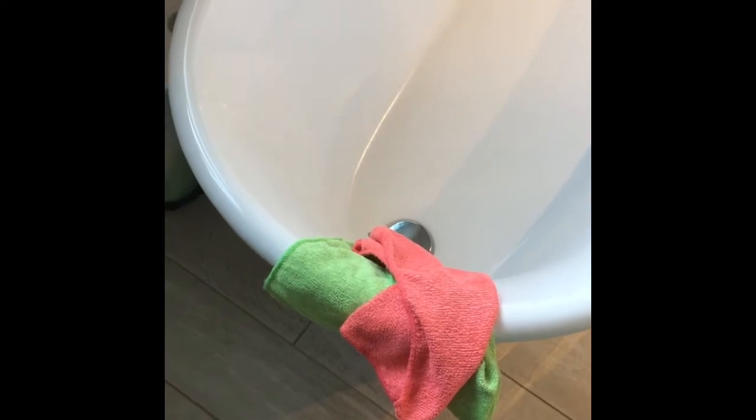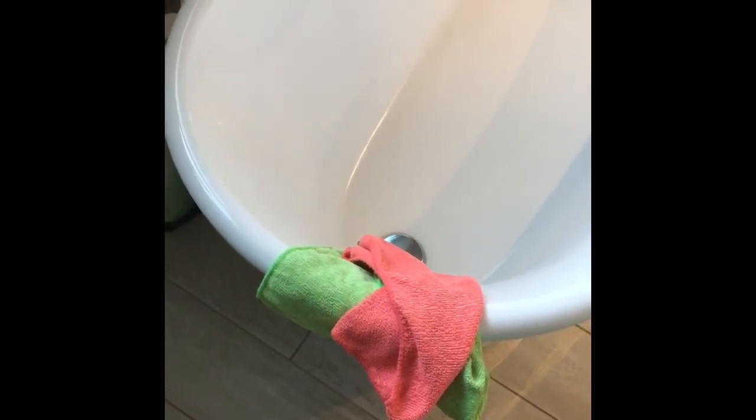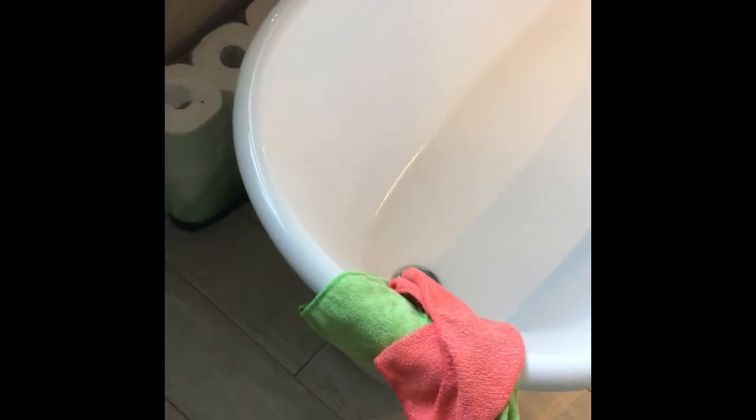I'm going to start cleaning the outside of the toilet now that I've cleaned the inside and left the toilet brush in the solution. I'm using a damp blue cloth today. I always color-code my cloths — it's really important because you don't want to end up cross-contaminating and spreading germs from the toilet to the sink by using the same cloth or mixing up cloths.